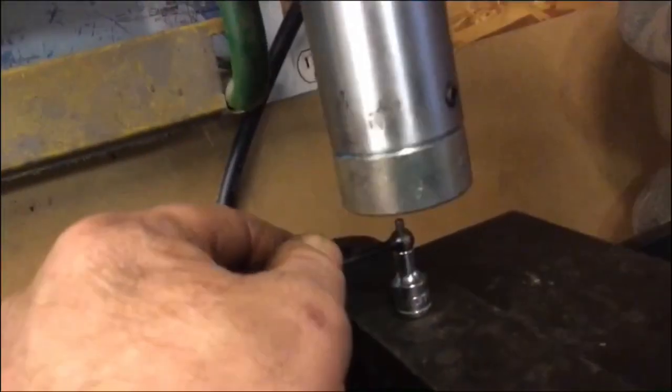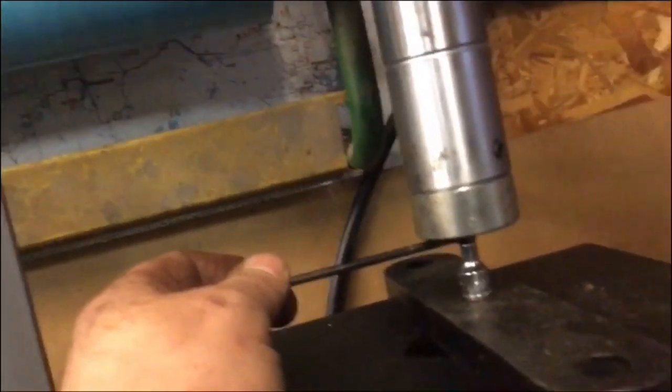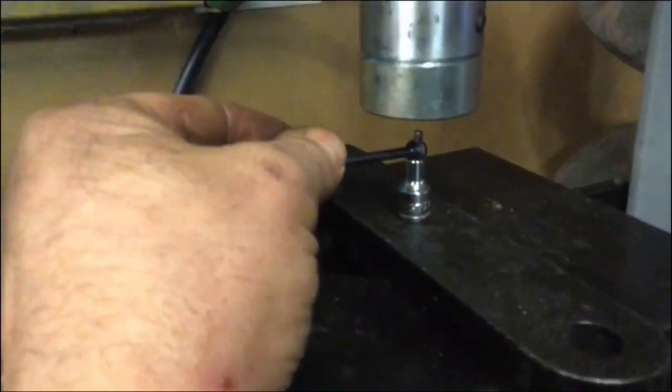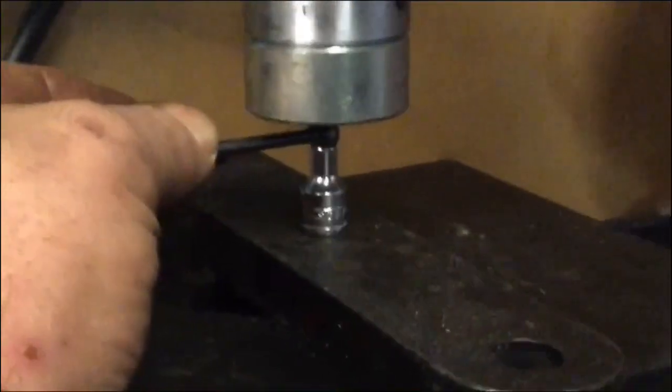So we'll put that in our press and set it up. It takes a little bit of force because they're in there pretty good. At first we didn't think they were even going to come out. And release. That's one side. It didn't take too much pressure.